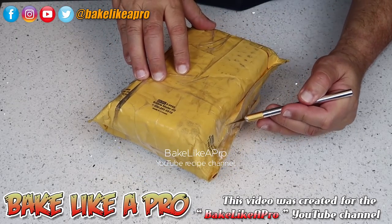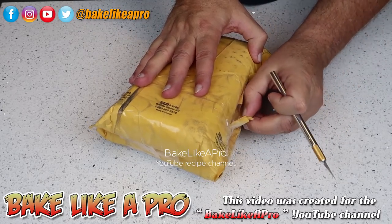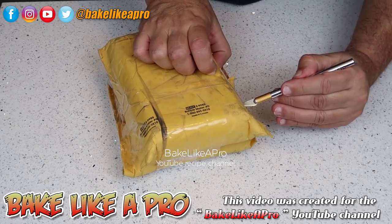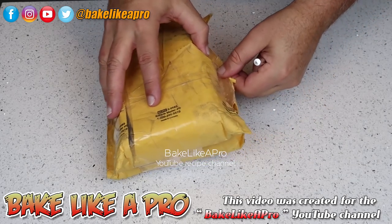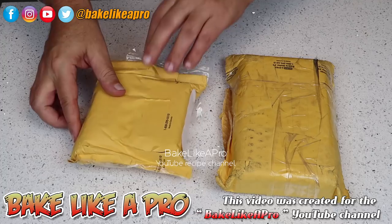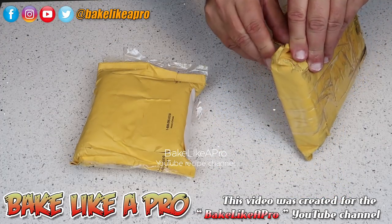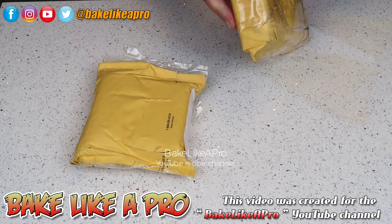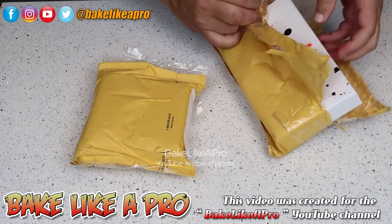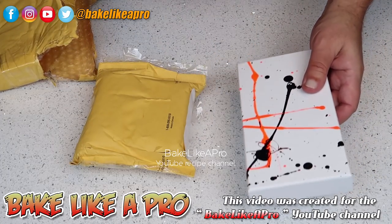I'm just going to grab my little knife here — I want to be very careful. I am very, very excited, and I think you're going to really enjoy what's in here. So two packages instead of one — I was only expecting one. That is heavy.